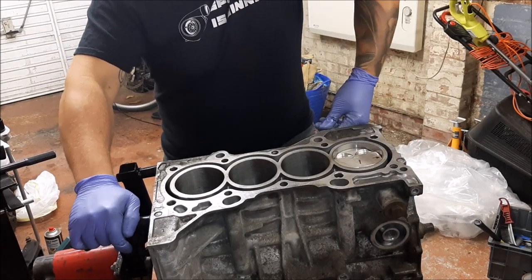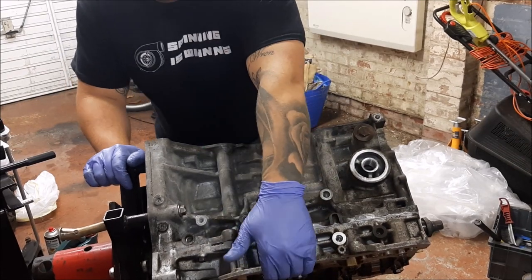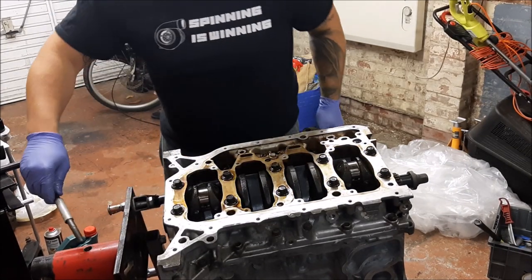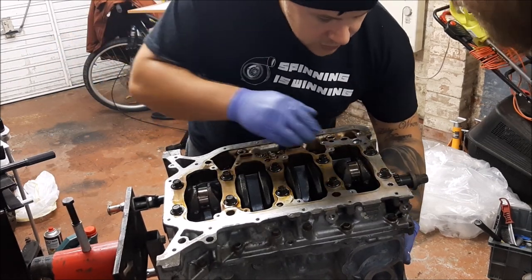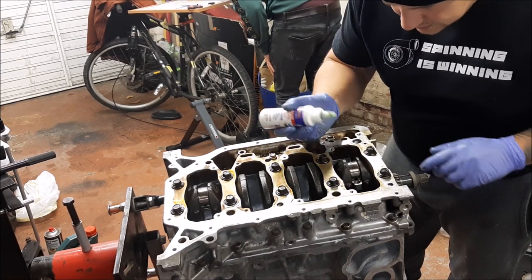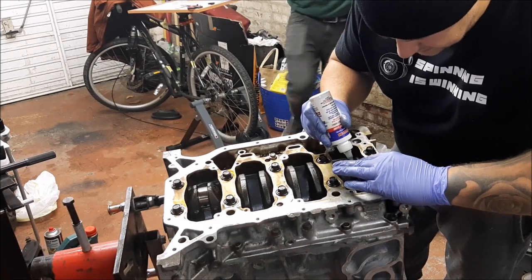Flip her over. When you do these things for the first time it's like — is that too much, too little? You just don't know. It's so nerve-racking, so apprehensive about it all. Plastigage recommends a bit of lube on there, so just put a tiny little bit on to help it stick.